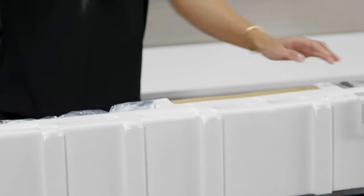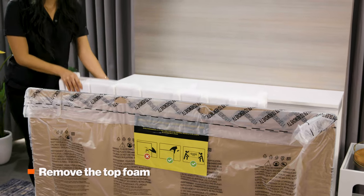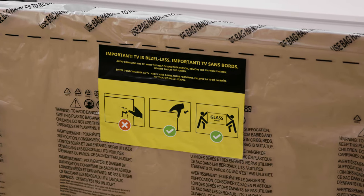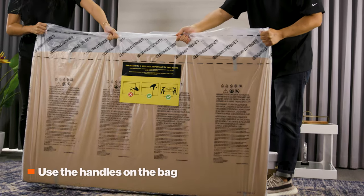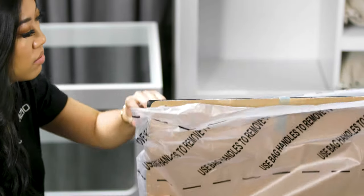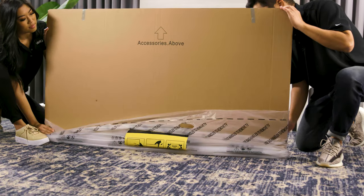Next, there will be a center strap that holds the top foam in place. Remove the top foam. The TV will be sitting upright in the box tray. You'll see the TV is in a protective bag. Use the handles on the bag to lift the TV out of the box tray — please do this with two people. Remove the TV from the back, and be sure to keep the screen protector on while removing the TV from the back.